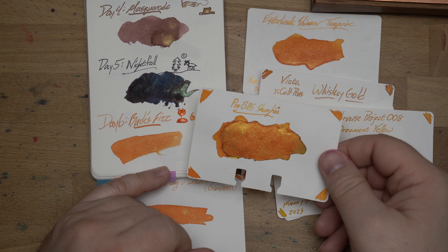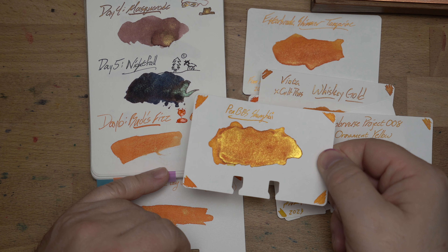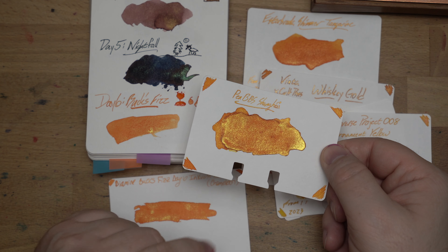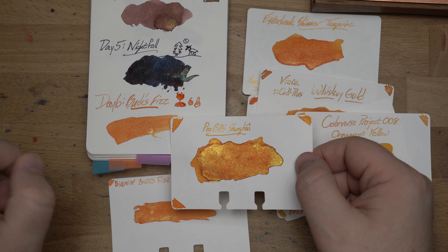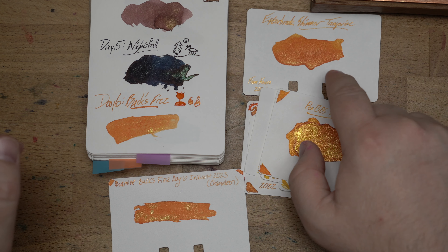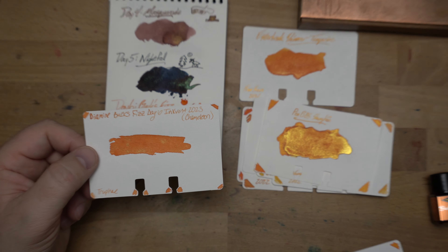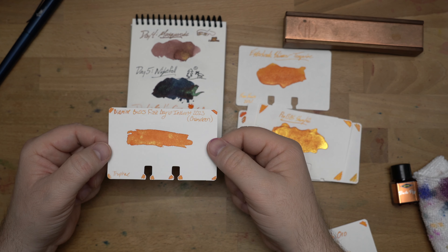Lastly I pulled Pen BBS Shanghai, which is probably my favorite orange shimmer ever — a really amazing ink. There is just a ton of shimmer in this ink but it never seems to stop up a pen. Audrey had this in a pen for at least a year straight with no stop-ups, which is pretty impressive. Not a chameleon, but so much shimmer in Shanghai and a kind of similar color. It's a little bit more peach. I don't have anything that's a perfect match, but Tangerine and Saffron are probably the closest things to it. Another chameleon, and I think another winner — I gotta put this in a pen.